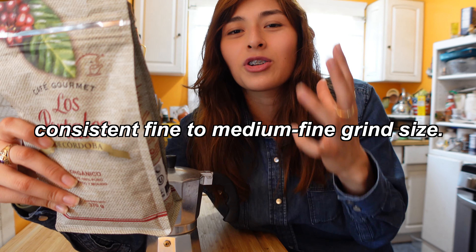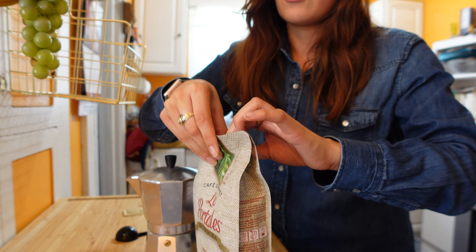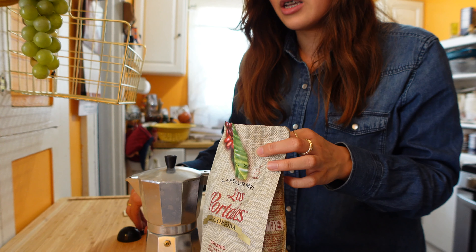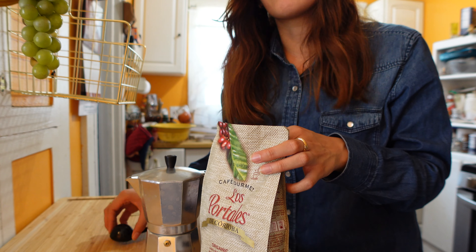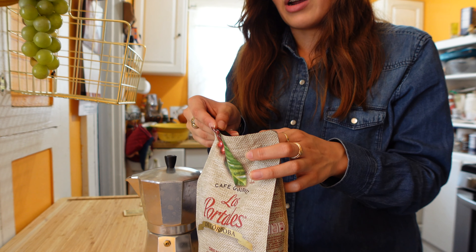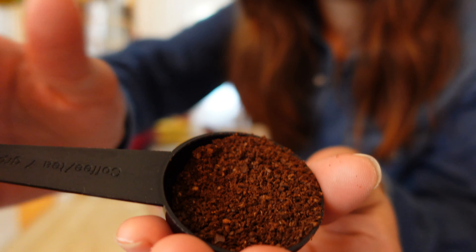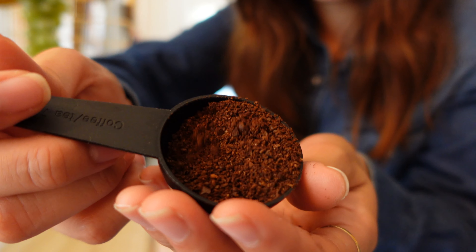All you need is the moka pot and coffee — I think it's like a medium grind, though I'm not totally sure. I have this coffee here that I really enjoy; it's pretty much the average grind you'd find if you went to Target and bought already-ground coffee. Let me show you — it's kind of not too fine. I'll put it right there so you can see.